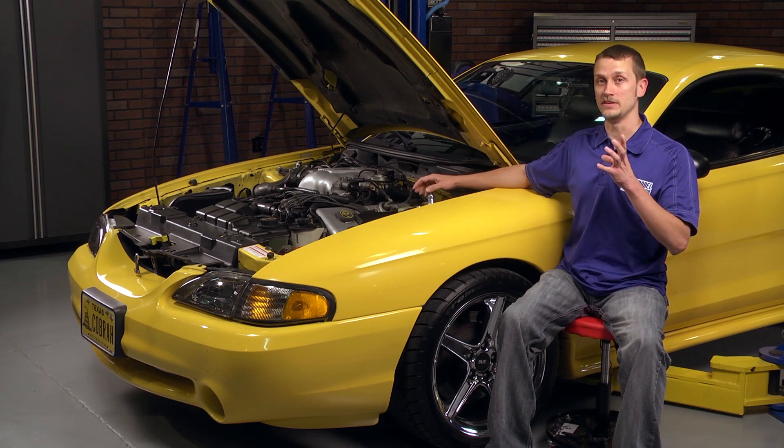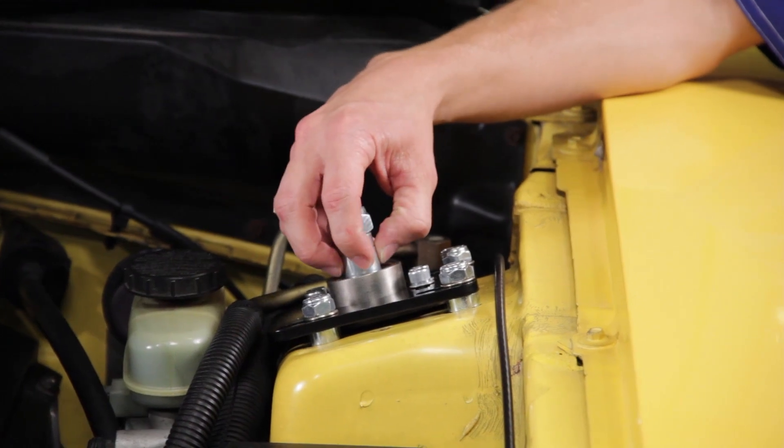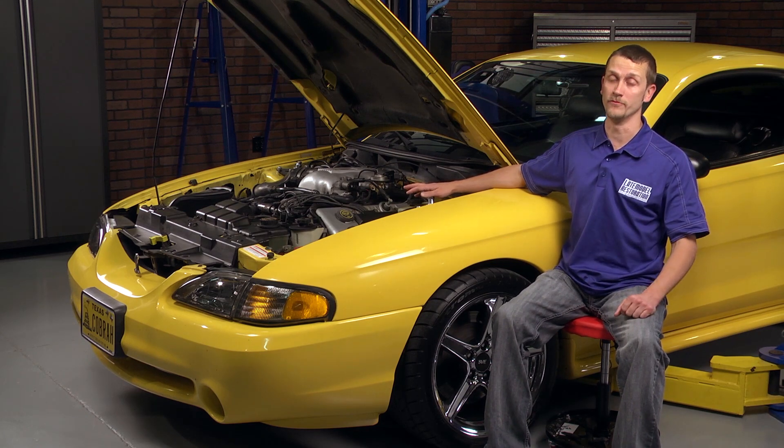I want to touch again on the strut spacers. You definitely want to take the time and experiment with different strut spacer stacks to get your strut shaft height at the correct level, because you don't want your struts bottoming out — that's what you're trying to prevent.